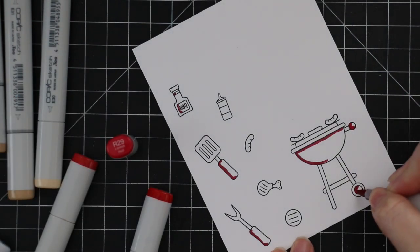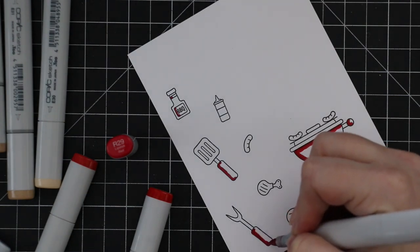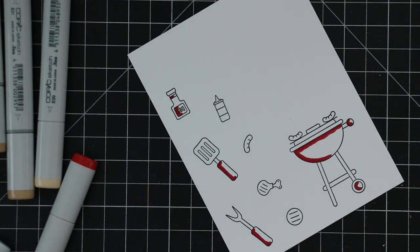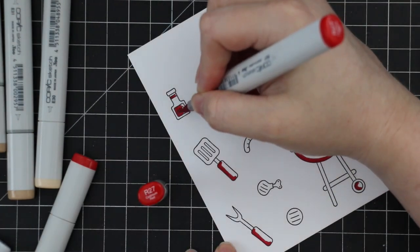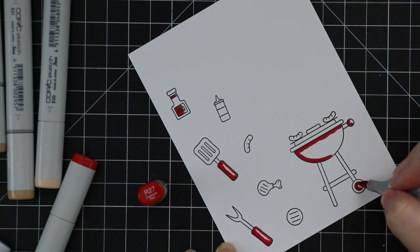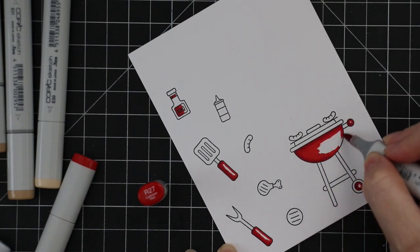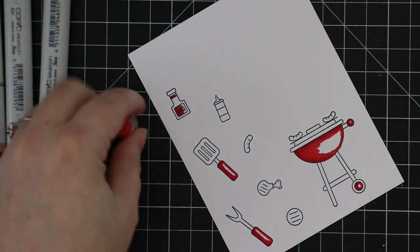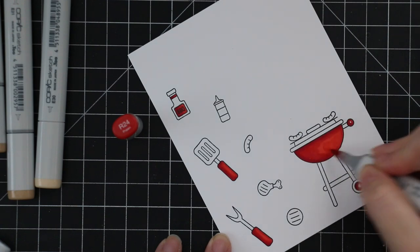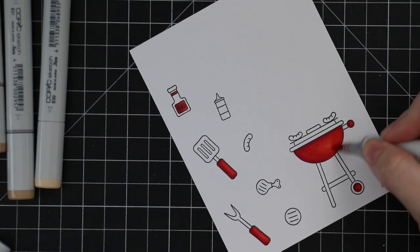I started with my reds because reds are finicky — it doesn't matter what coloring medium you're using, whether it be Copic markers, watercolors, water-based markers, whatever. Red pigments just like to make things difficult, so I like to start with my reds especially with Copics, because if I need to go in and push color back or fix things it's just easier. My go-to red combo here was R24, R27, R29.